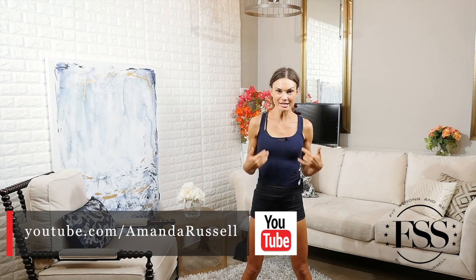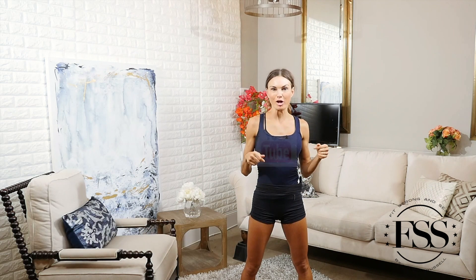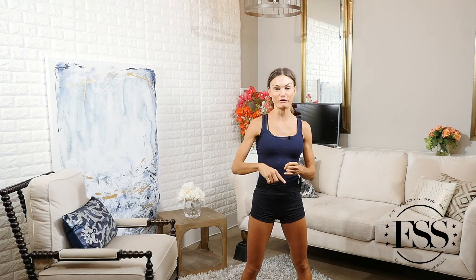Hi guys, I'm Amanda Russell and welcome to my channel. Today I'm doing my annual very special Thanksgiving workout. You can use this for any major holiday or anytime you want a really big burn, but every Thanksgiving I challenge my family and friends to do a workout with me.